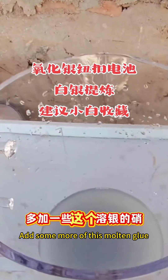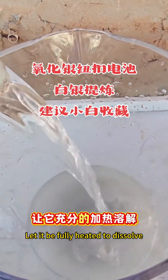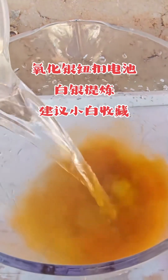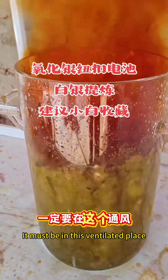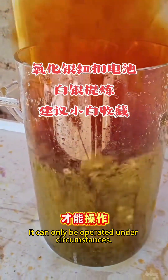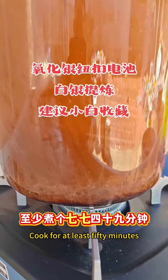Add some more of this molten glue. Let it be fully heated to dissolve. It's a big reaction that must be done in a ventilated place — it can only be operated under those circumstances. Now fully heated up. Cook for at least 50 minutes.